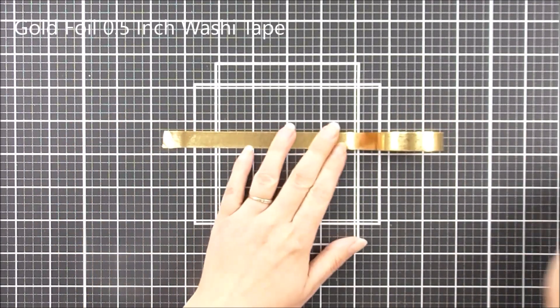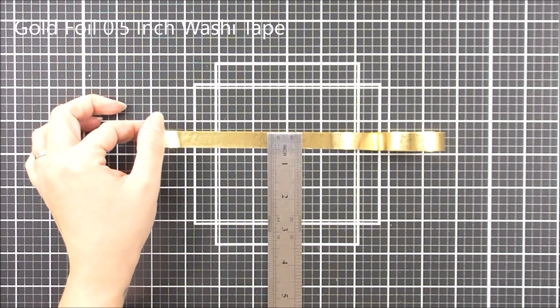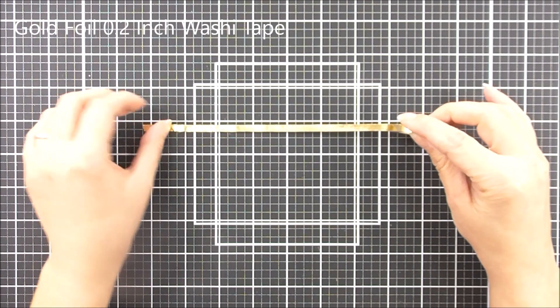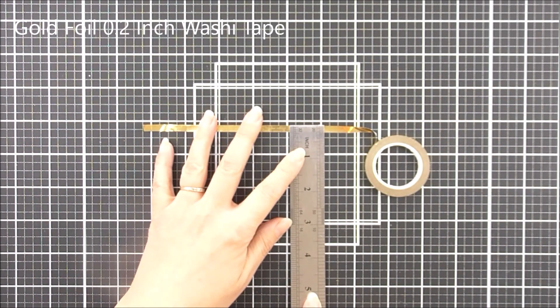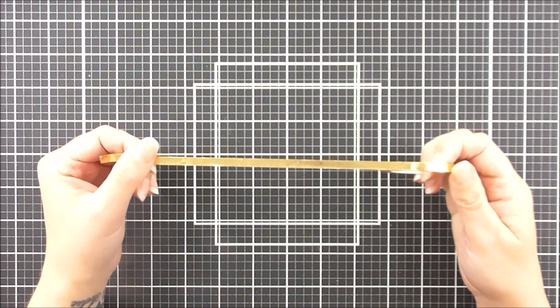Next up we have the Gold Foil 0.5 inch — so this is half an inch of beautiful gold foil to use on all of your handmade projects, it's so very pretty and so very shiny. Next up we have the Gold Foil 0.2 inch — a nice thin one that you can use to add onto the edges of things just to finish them off perfectly.